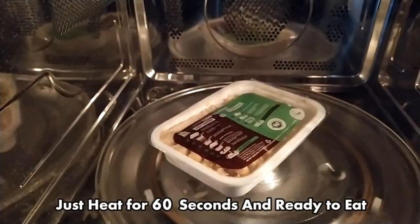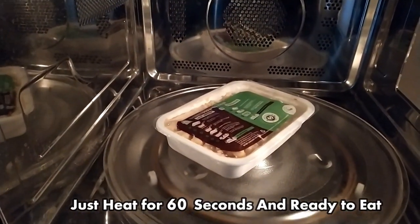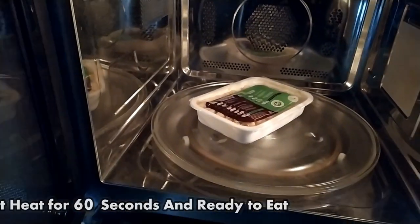To heat it up, all you have to do is microwave it for 60 seconds, or immerse the tray in hot water for 3 to 5 minutes, and voila — your instant pasta meal is ready.